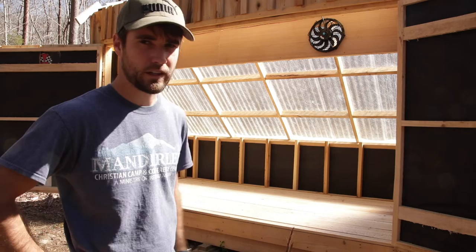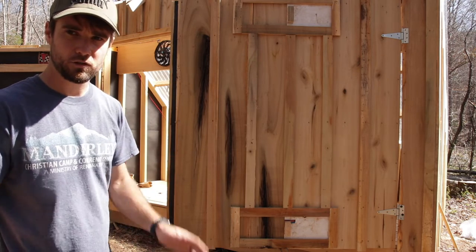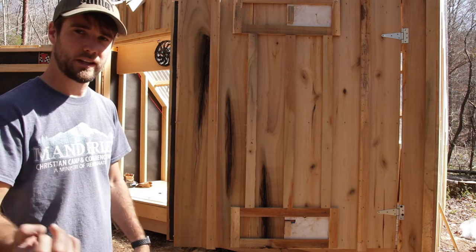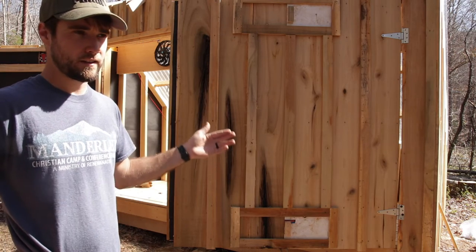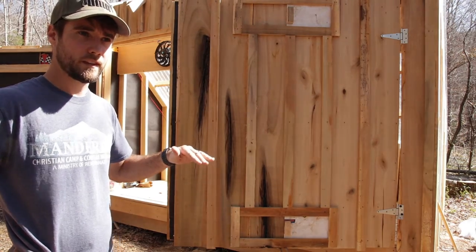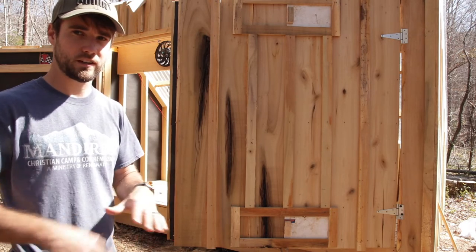These solar kilns get up to around 160 degrees. On the bottom and the top of the doors they have some vents, and those would be closed at the beginning, then as the wood dries I'll open them incrementally. That way it'll let more air in at the end of the drying process. If you have too much air at the beginning, from what I understood, you can get case hardening — the outside of the wood gets really dry while the inside is not very dry, and that'll cause a lot of internal pressure in the wood and you'll get a bunch of splitting.